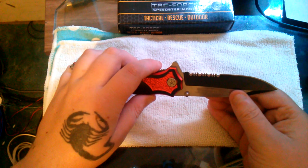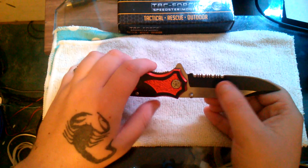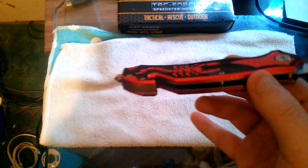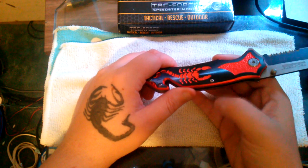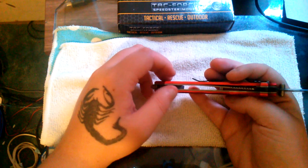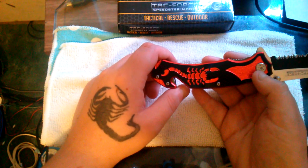There are two gripes I have with this knife. First, it is a 50/50 blade — 50% serrations, 50% straight edge. Second, if you can see that little dot right there, that's a nick in the actual finish on the steel or aluminum, whatever these handle scales are made of.